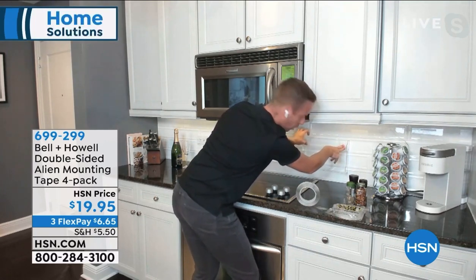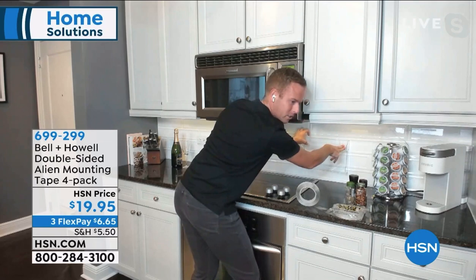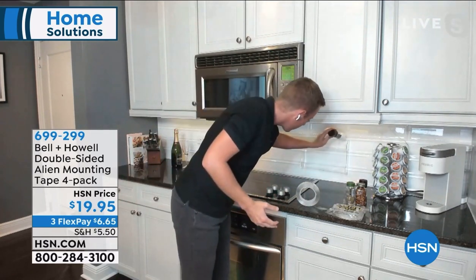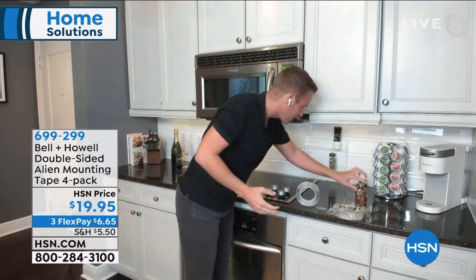If I just hold it for five seconds - one, two, three, four, five - that spice rack is there for as long as I want it to be there. I can now put my spices directly onto the spice rack and make my backsplash nice and pretty.